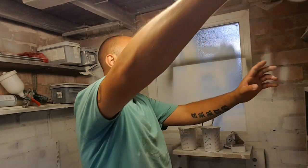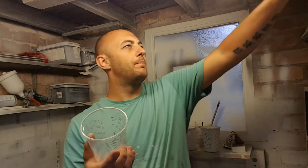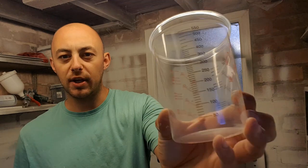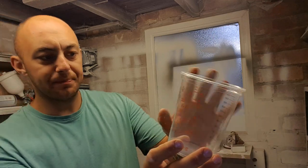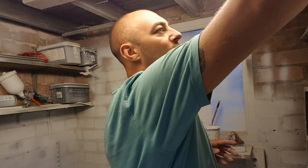Quick tip: get yourself some of these mixing cups from any auto body shop or car body shop. In the UK they've got all your measurements — mills on there and 3-to-1, 4-to-1 sort of mixes. They're just handy cheap little cups and I very rarely throw them away — I keep reusing them.